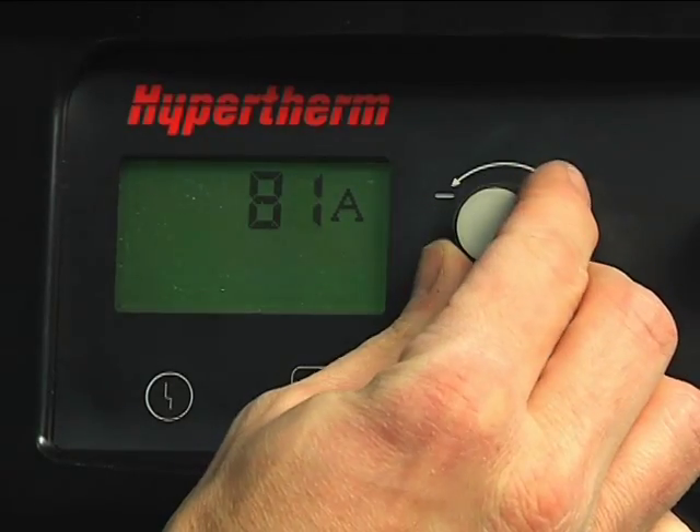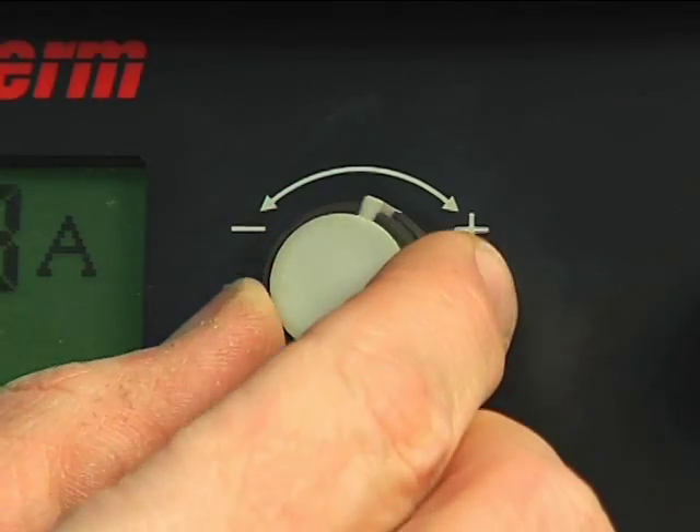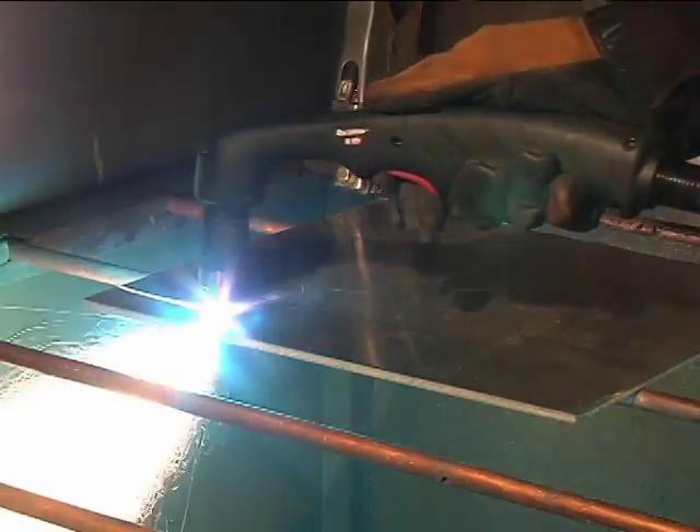We are now ready to begin cutting. For full cutting power, turn the amperage knob to the maximum value. If cutting thin metal, the amperage may be lowered for improved consumable life, cut quality, and for less smoke.